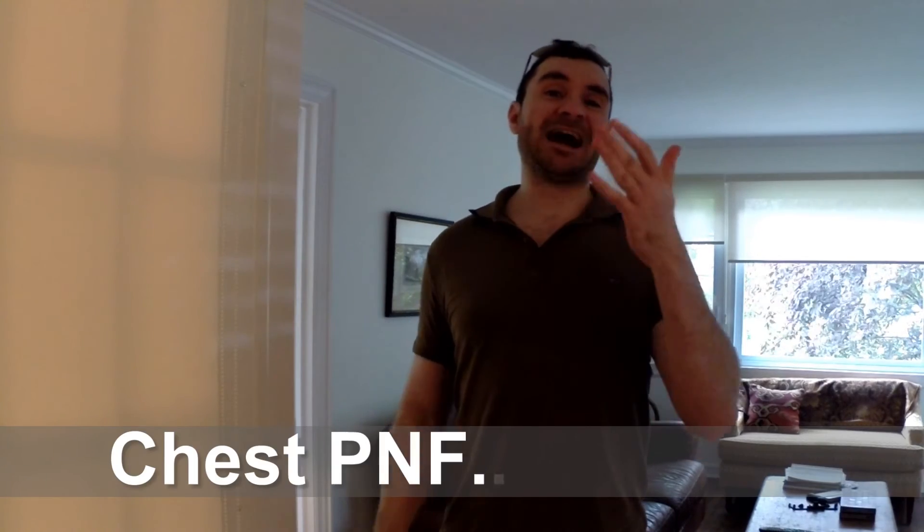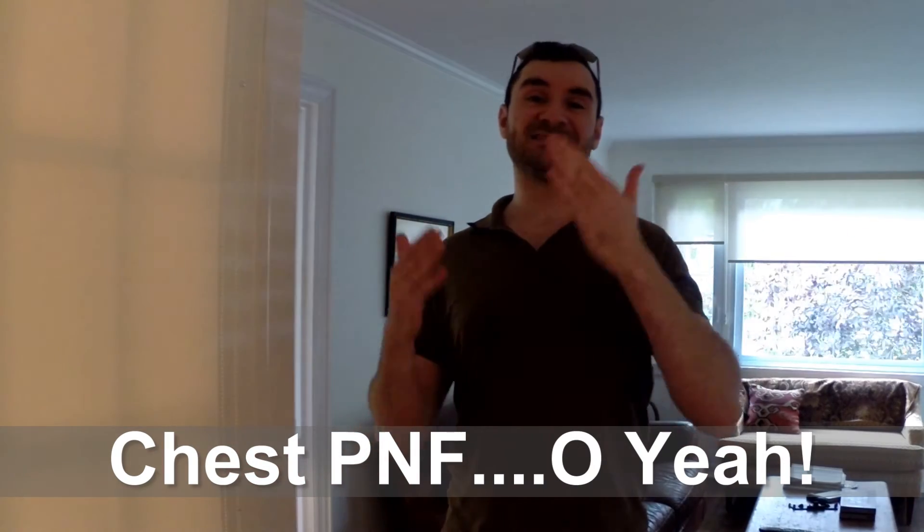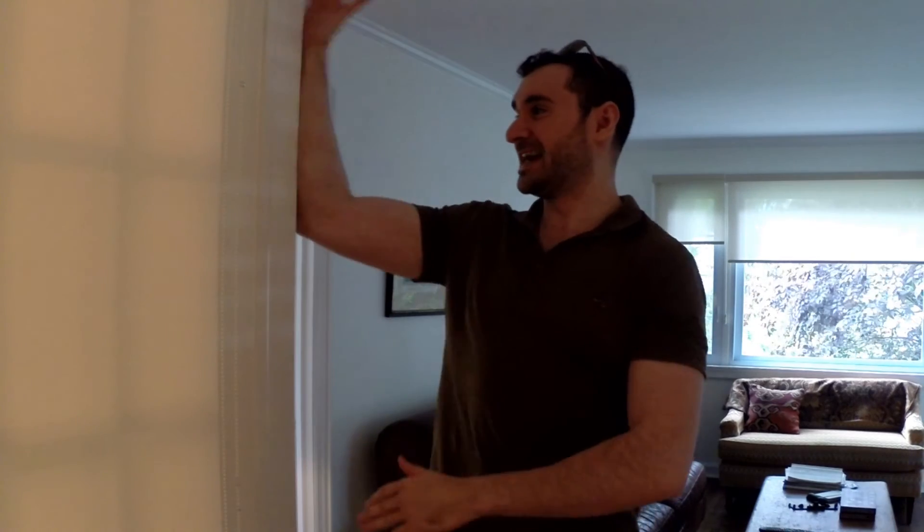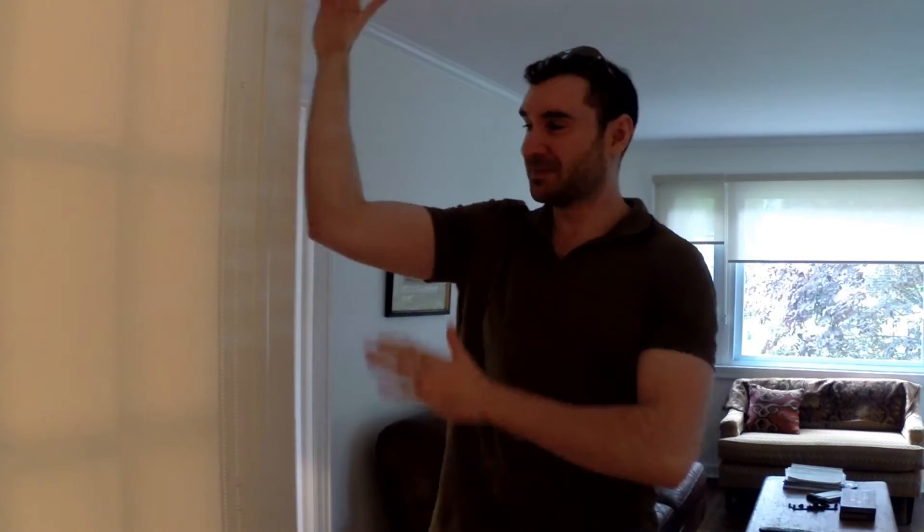Now let me show you PNF stretching for your chest. You're going to stand in a doorway like this, take your arm and place it against one side of the doorway like this, and lean in a little bit so you feel a stretch at your chest.